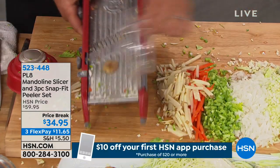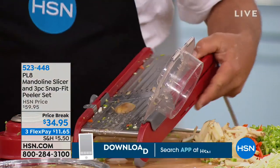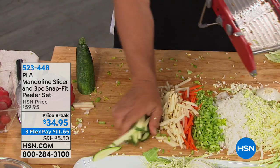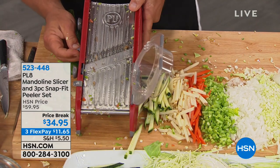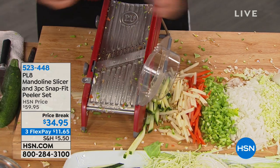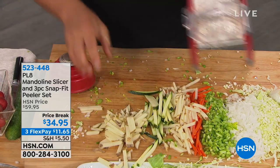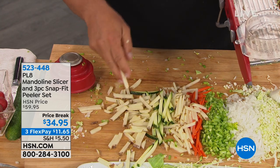If you want those fries bigger, I'm going to slide this backwards — now there's only one row of teeth. Instead of shoestring style, now you get regular style french fries. For big jumbo fries, use a potato — you can make jumbo fries done in seconds. Put these in cold water before you put them in your hot oil, then strain them, dry them off. Perfect french fries.